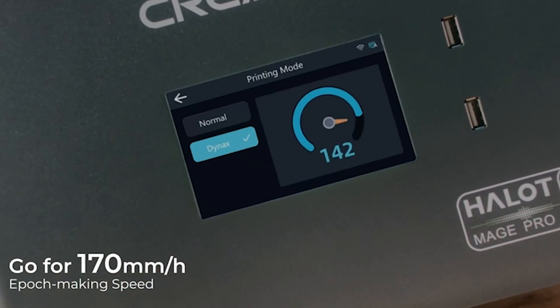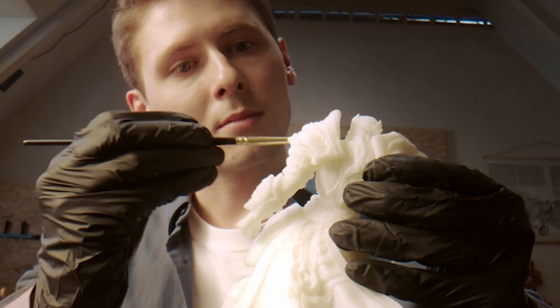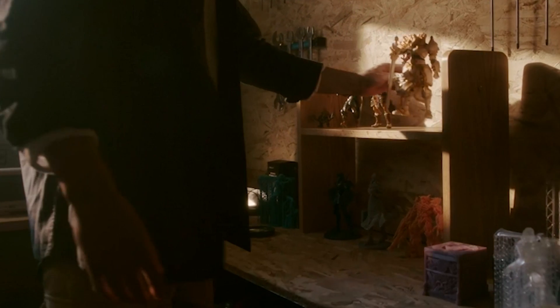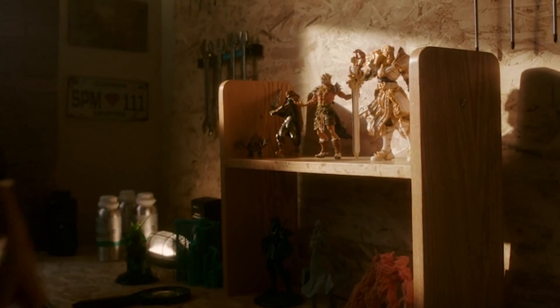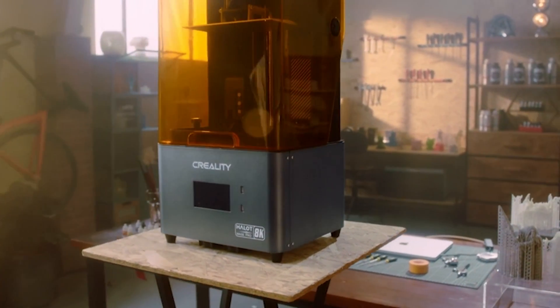Its uniform light source and smart resin pump ensure consistent and efficient printing experiences, while features like automatic resin filling and pumping streamline the printing process and minimize manual intervention. Plus, with its spacious build size and luxurious design, the Hallet Mage Pro is the ultimate tool for creators looking to push the boundaries of what's possible in resin printing.